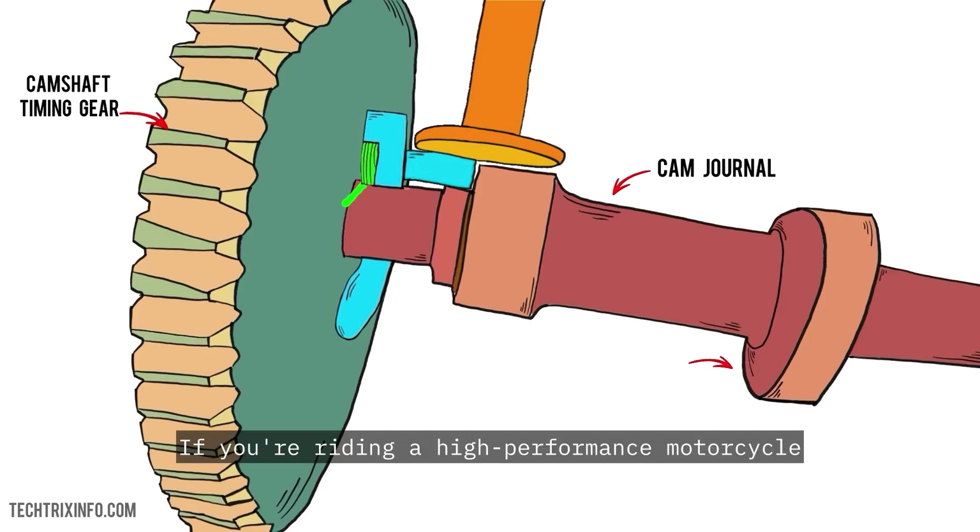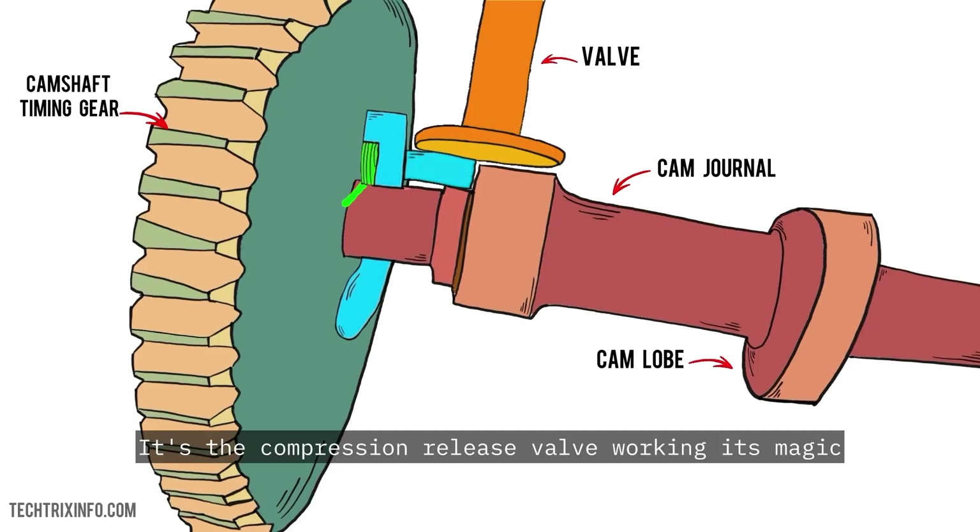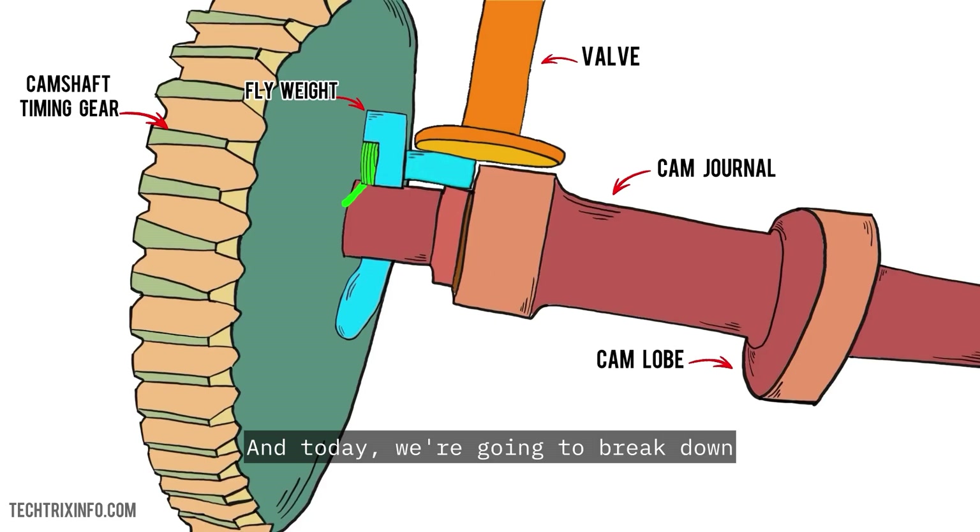If you're riding a high-performance motorcycle or any bike with a larger engine, you might have noticed a unique feature. When starting your bike, it sounds a little like a gentle thunk or pop before it roars to life. That sound is the compression release valve working its magic, and today we're going to break down how exactly it does that.